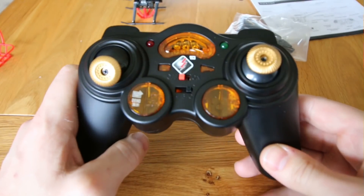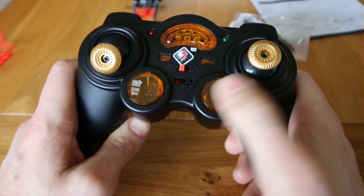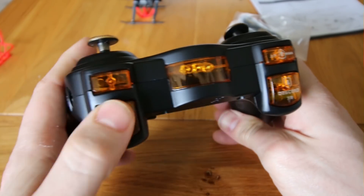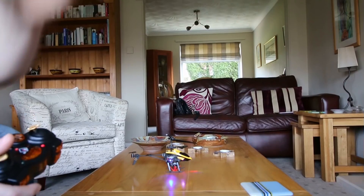There's also a left and right button here, which I thought was something to do with the trim, but it turns out it does nothing. On the top of the controller there's two buttons which control the winch, and two other blank buttons. I think it might just be time for a test flight.